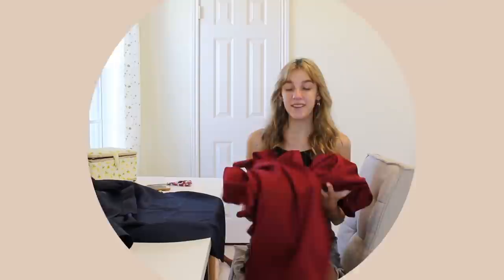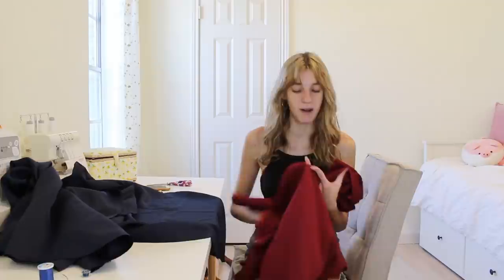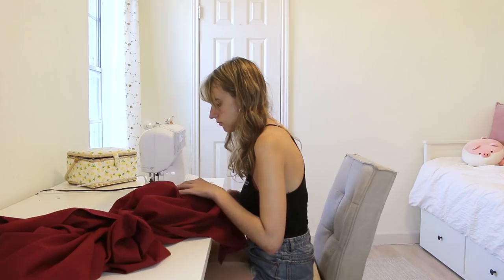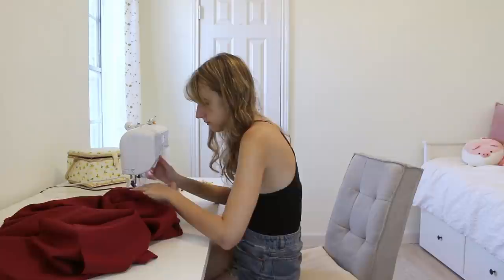We've got our pieces for the cloak cut out and now we're going to start sewing them all up. The first things I have to sew are actually the lining pieces, since I didn't have quite enough fabric and had to add these little extension pieces that will be on the back side. I'm just going to sew these together quickly, then take the two front pieces, set them together down one of the side seams — the ones with the extensions so we don't see them — and do the same thing on the blue pieces too.